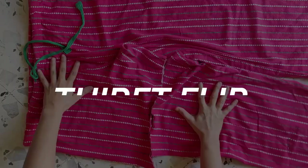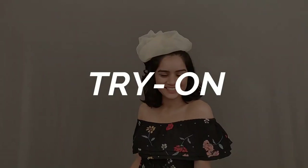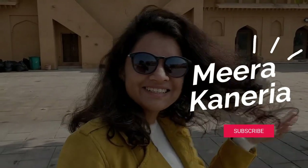Are you ready for the disco night at home? Hey guys, it's Meera. Welcome back to my channel.